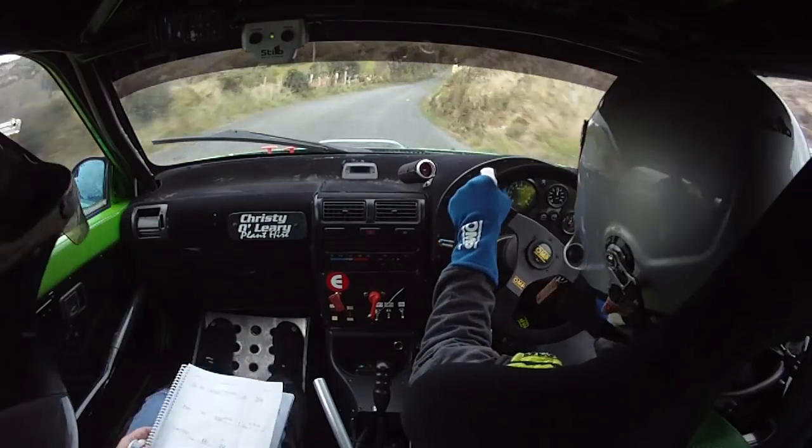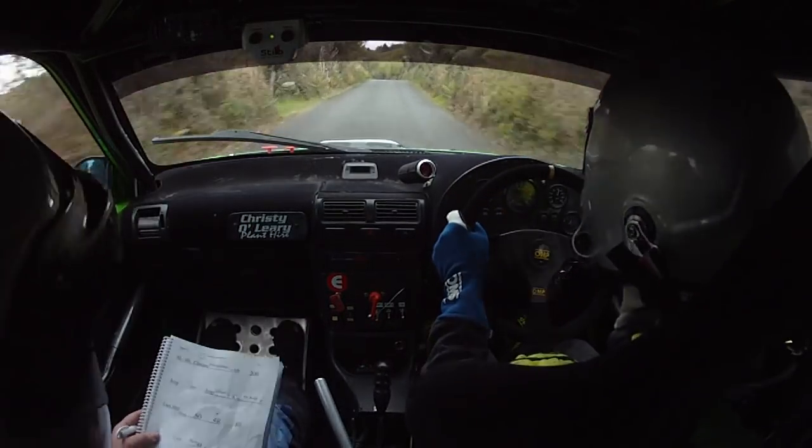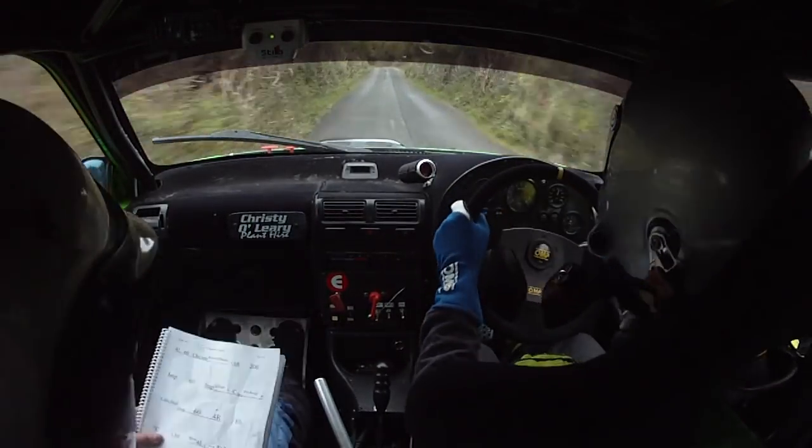Then you have 60 to a 4 right plus, 60 4 right plus here, 80, flat crest 130.